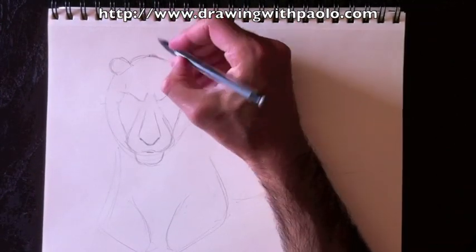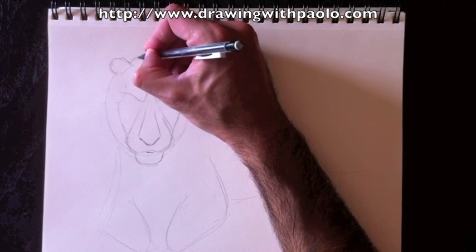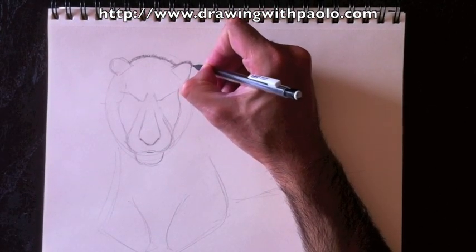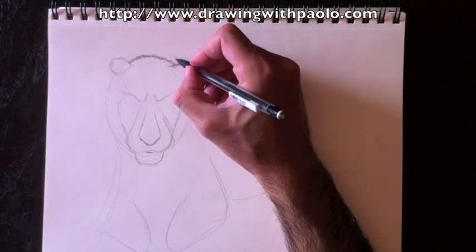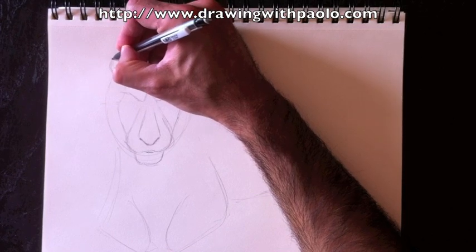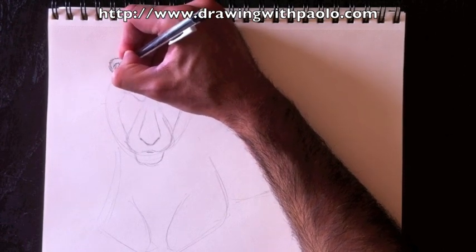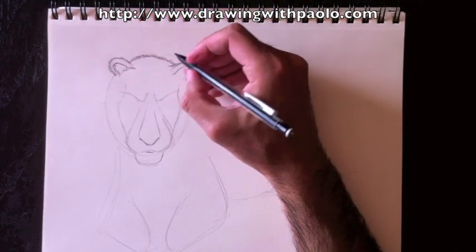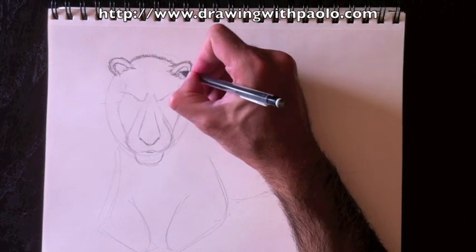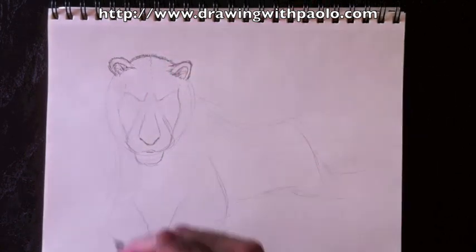Now we're going to draw in his hair. If you've been following me for a while you know how to make this short hair because we've done dogs and cats and a bunch of animals. In this case we're going to use really short hairs at the top of this tiger and we're going to do the same thing for his ears — just little strokes with my pencil. Same thing on the left ear, little strokes all the way around. Pay attention to the right side — whatever we do on the right will be repeated on the left.